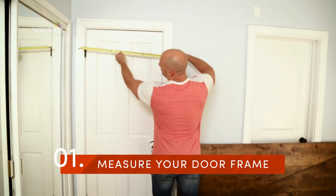First, measure your door frame. You'll want a door that's wider and taller than the door opening plus the trim.